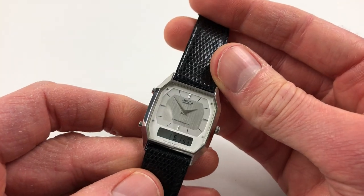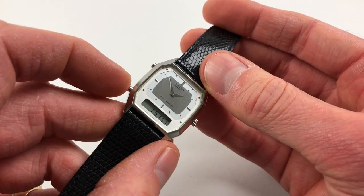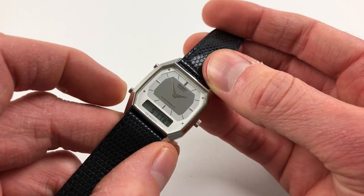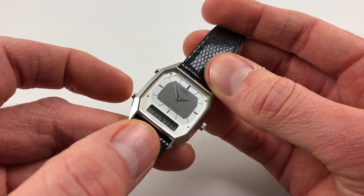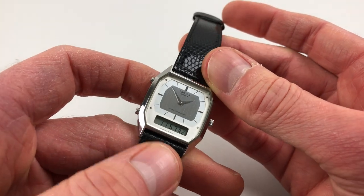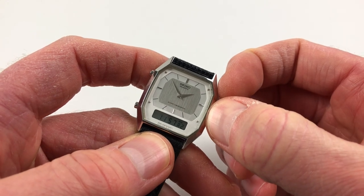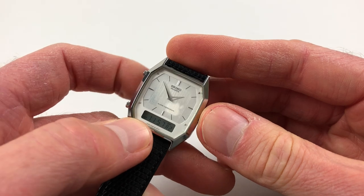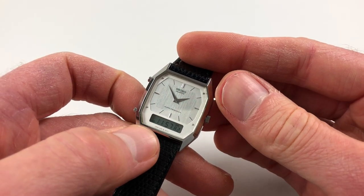The LCD display shows time in digital format and there's a pusher to the side to select the different functions. Pressing once is for alarm time one, a second press is for alarm two, and to actually make the alarm sound you just pull the crown out, press it in again, and then the little indicator comes up at the bottom left of the screen for the second alarm.